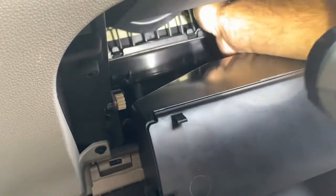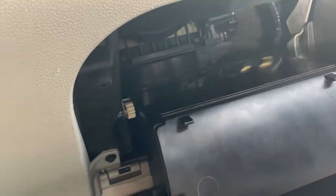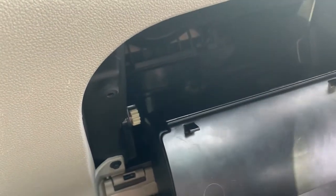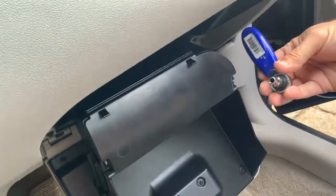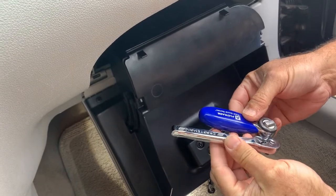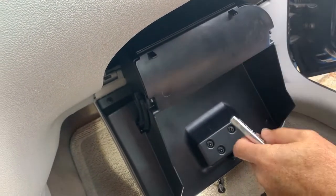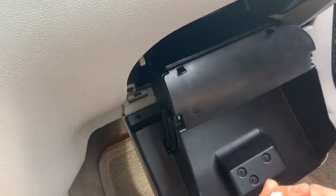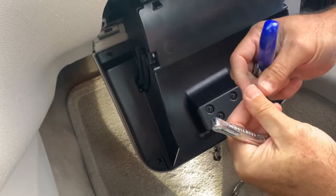It's kind of tricky to get at, but you can easily do it. What you're going to want to do is get a quarter-inch drive and a 5/5. I actually went with my smaller one just because of lack of space in there — it's easier to pivot. I've already taken the back one out and it just takes a minute; you just got to get it in the right position and unscrew it.